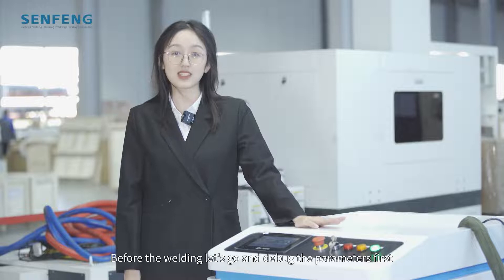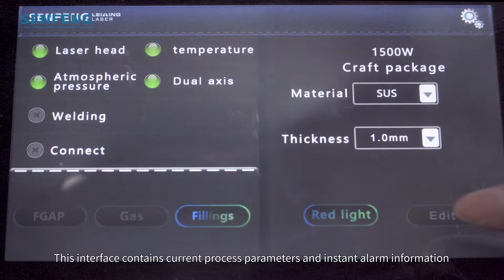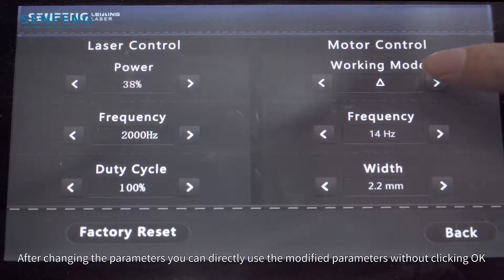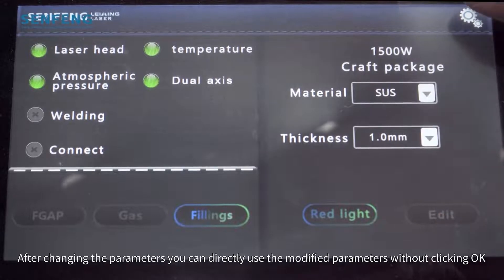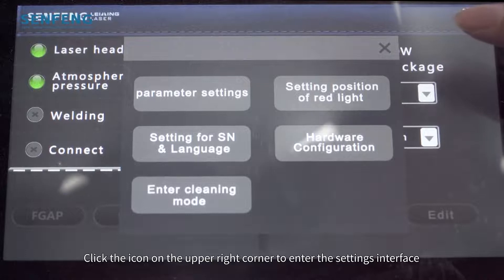Before welding, let's debug the parameters first. The operating system is simple and easy to understand. This interface shows the current process parameters and alarm information. Click Edit to enter the editing main page. After changing the parameters, you can directly use the modified parameters without clicking OK. Click the icon in the upper right corner to enter the settings interface.